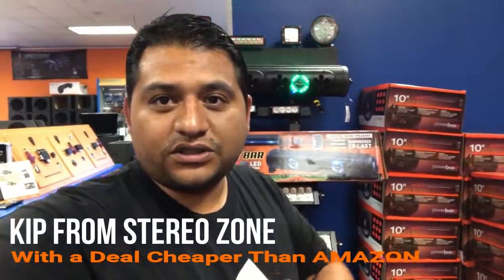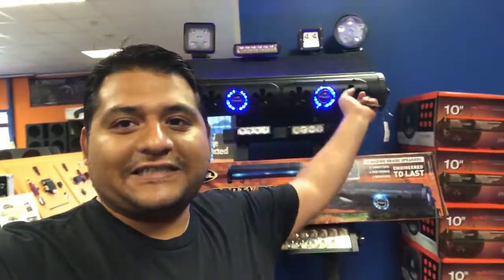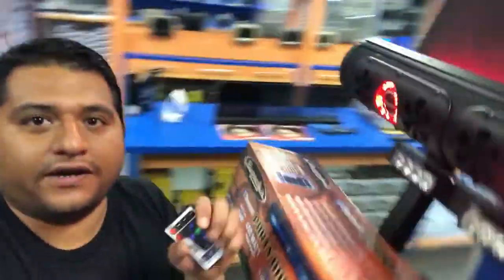Hey guys, Kevin here from StereoZone. Today I want to show you the Bazooka Bar you see right behind me. As you can see, it has nice LEDs in the front, but it also has LEDs in the back. Obviously it's Bluetooth, so you can stream your music from your phone, iPad, computer, or whatever the case may be.